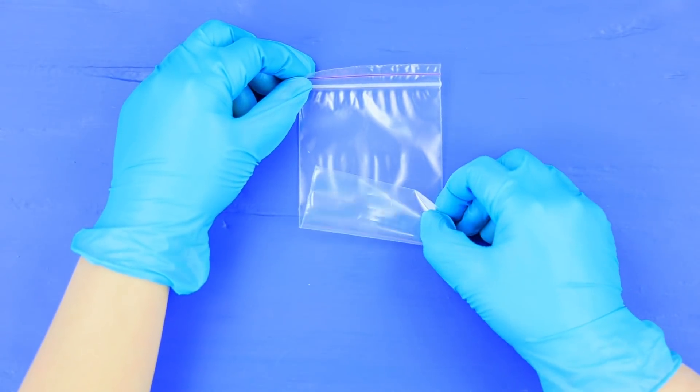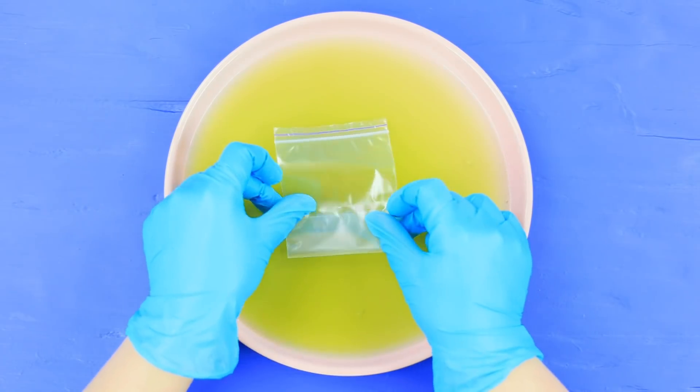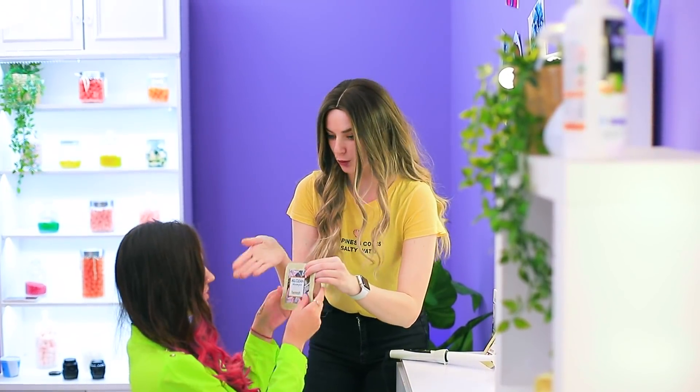Pour two kinds of jelly on a plate and let it harden. Take a zip-lock bag and put the hardened jelly in it. Put it in a decorated package. Which one is shampoo? Definitely not this one — this is gonna be fun. Take it, you can see the effect right after the first use.